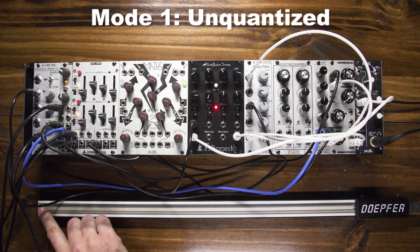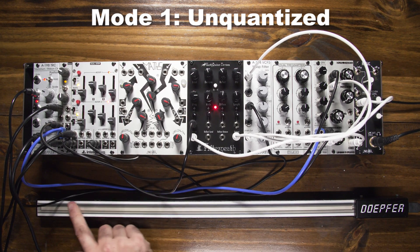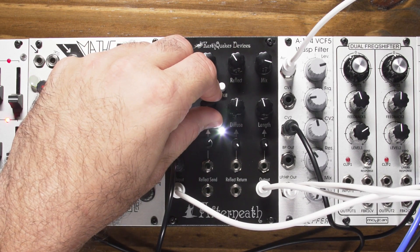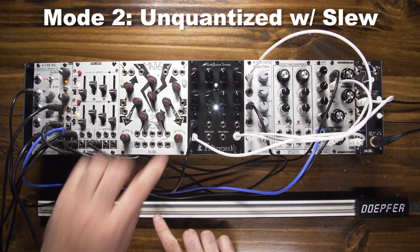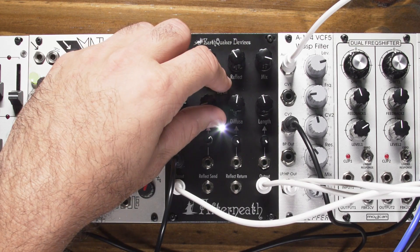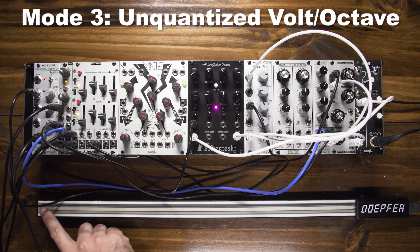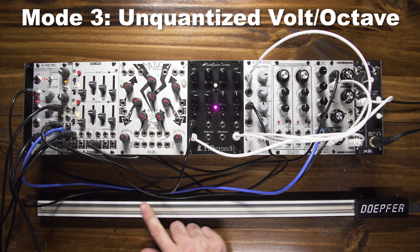Mode 1 is unquantized and allows smooth modulation of the drag control. Mode 2 is unquantized but with slew — it slews the change between drag settings. Mode 3 is 1 volt per octave unquantized. This will make the Afterneath track 1 volt per octave but does not choose any discernible pitches, as it is still smooth all the way through the range.